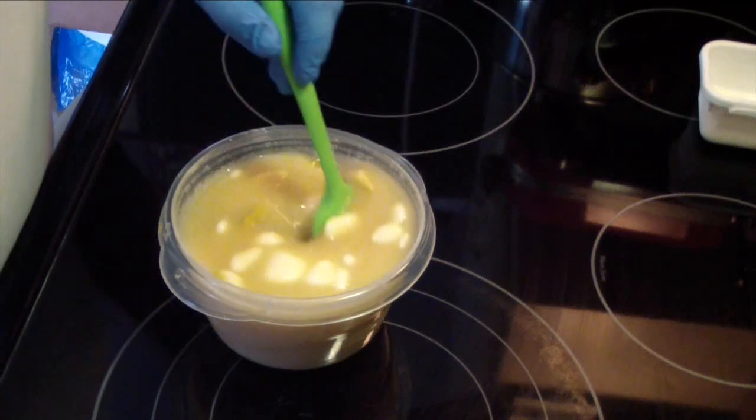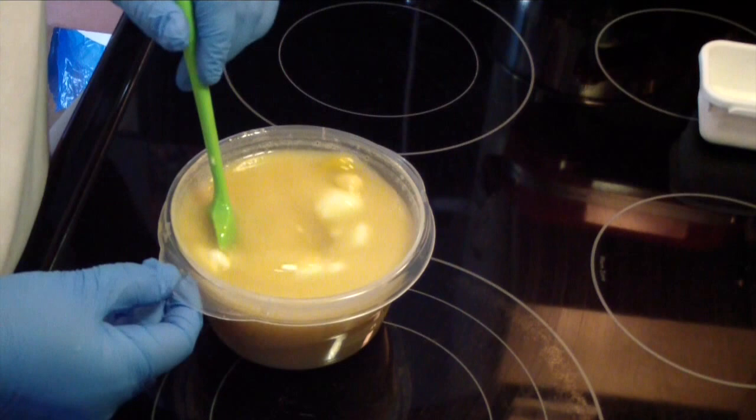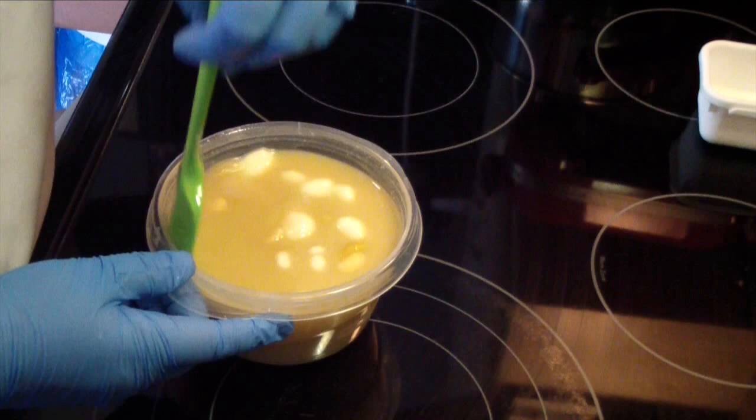Hi guys, Jen here from A&M Suds and Such and B Scented Fragrance Oil Supply. I got a lot of test soaps to make today — I'm doing about eight, and then I'm doing four restocks on my own soaps, so I really got to push these soaps out today.